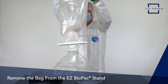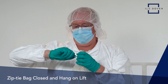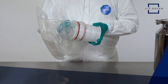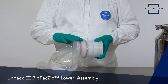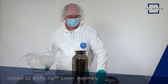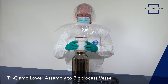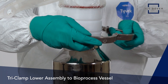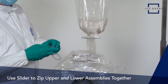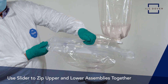Remove the bag from the stand. Use the integrated zip ties to close the bag from the top and hang it on the lift. Now, unpack the EZ Biopack Zip lower assembly, consisting of the zipper integrated on the canister with the O-rings as well as the tri-clamp. Attach the lower integrated assembly to the bioprocess vessel and tri-clamp it together.